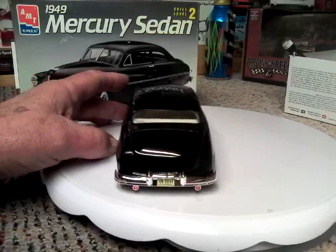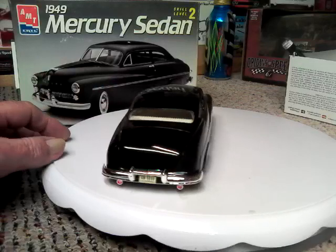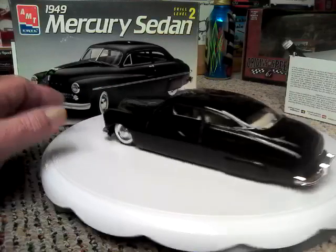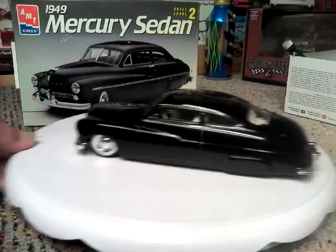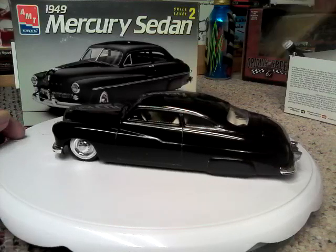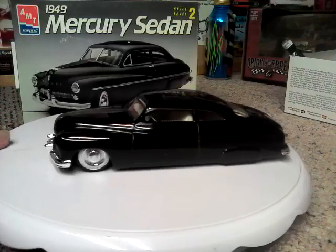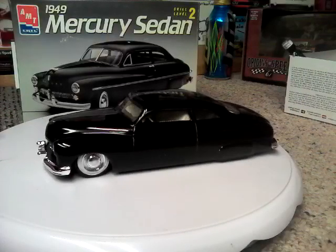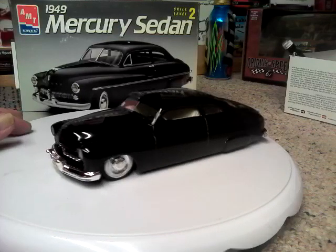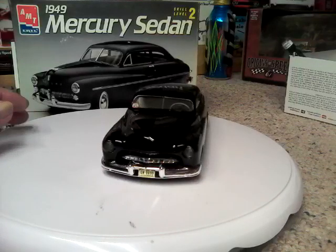Is this built the way I would have liked to have had one when I was a teenager? When I graduated from high school in 1958, I had a black 50 Mercury — it was lowered, had the flared fender skirts on it, was nosed and decked, and that was the total of the custom work on it. So this is kind of built the way I would have liked to have had mine.